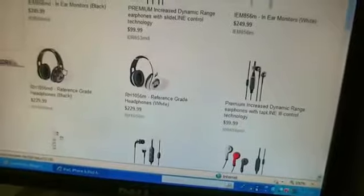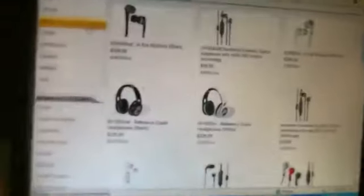This has been HoustonTexanFan123 signing out, telling you guys to comment, rate, and subscribe. You can go to Scosche.com to find these headphones — they're really cool. See ya.